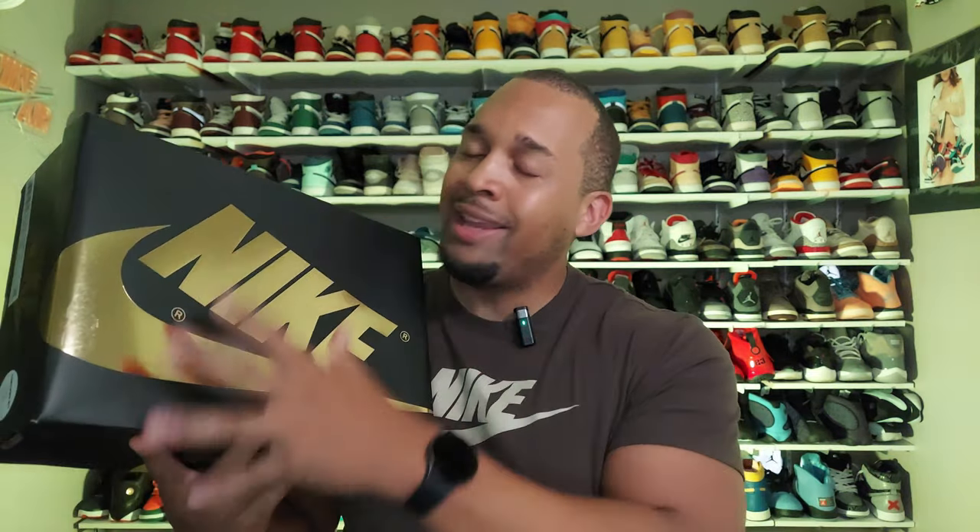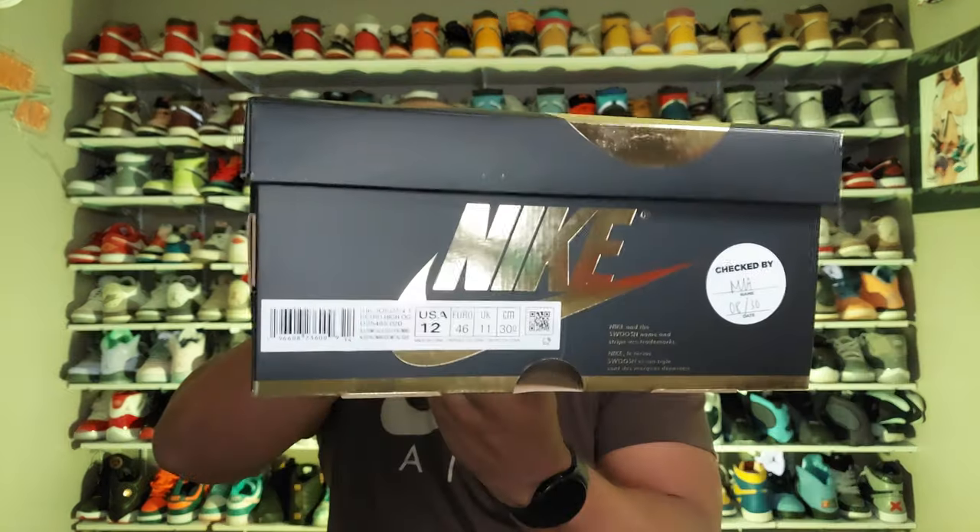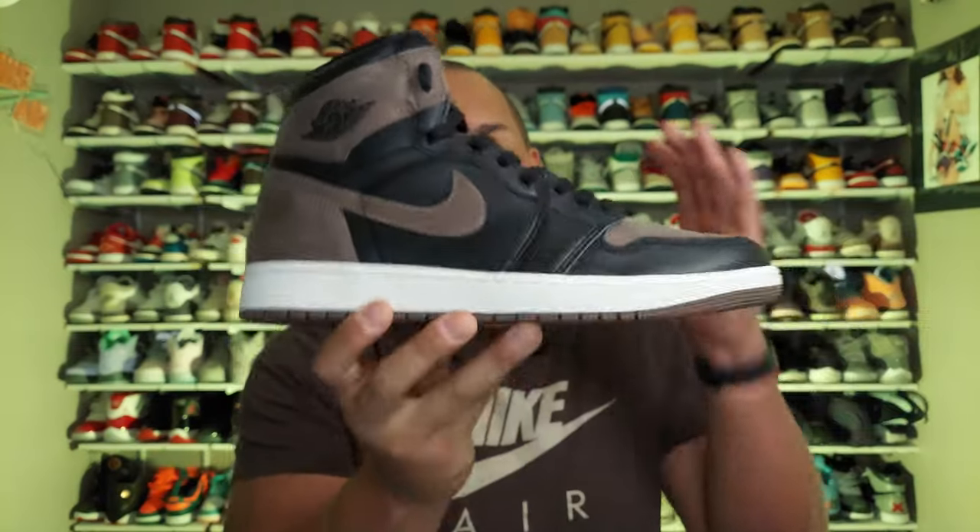Once again, we're getting a dope box for our Jordan 1s. Jordan Brand has really been hitting us with a bunch of dope boxes when it comes to the Jordan 1. Here we have an all-black box with Nike in metallic gold. The label reads: Air Jordan 1 Retro High OG Black Metallic Gold Palomino. These are a size 12 that I picked up from Exclusive Access at Finish Line. Not only did I get myself a pair, but I got my girl a pair too, so I will be showing the grade school pair on here. But let's go ahead and take a look at this men's pair.